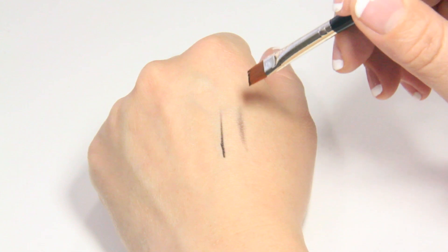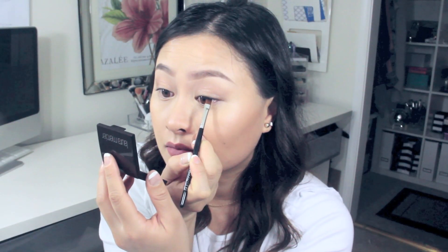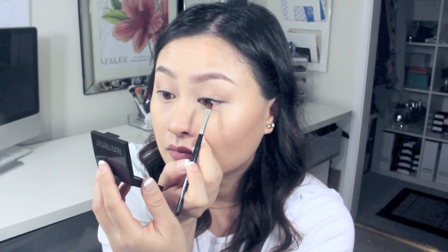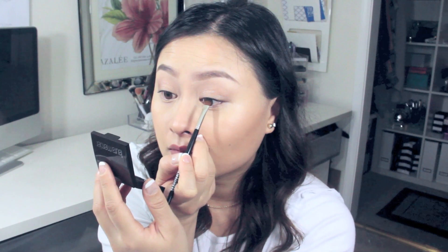The cake eyeliner is pretty much ready at this point and this is the perfect amount for tight lining both lids. When you're ready, try to start from the outside and work your way towards the inner corner of the eye. I'm pushing the product to the underside of my upper lash line and wiggling it around to fill in any gaps between my lashes.